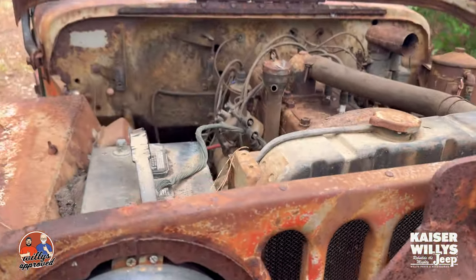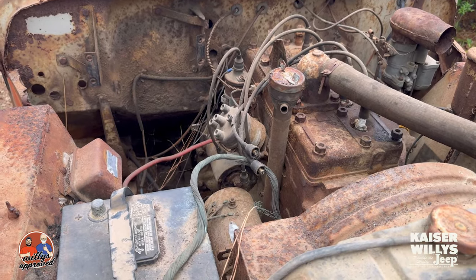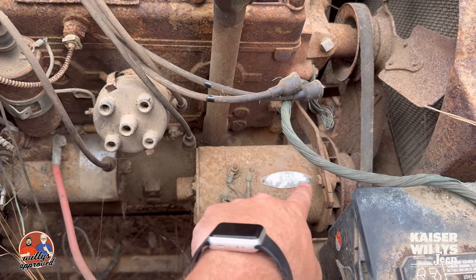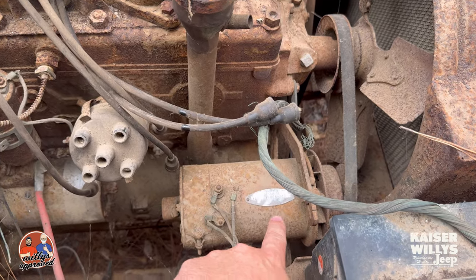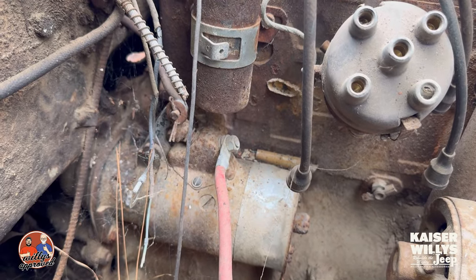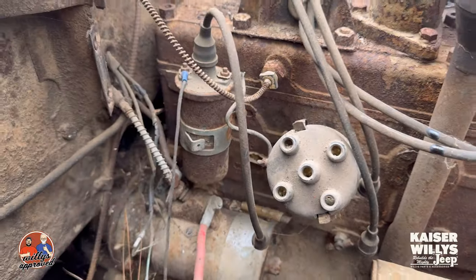All right, we're going to go inside the engine compartment. This is par for the course — my CJ2A looked worse than this, folks. First things right off the bat: we can see that we've got a generator. We've already kind of cleaned up the plate here, so it's a GDZ6001A — that's where you'll find some numbers. We've got a starter right here with the starter solenoid and the little foot switch. There's a rod connecting — that's how you end up starting the vehicle.